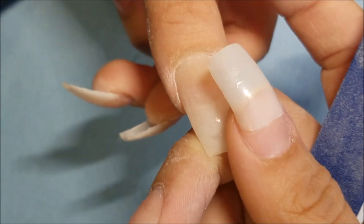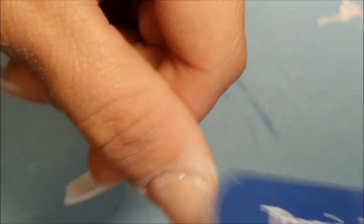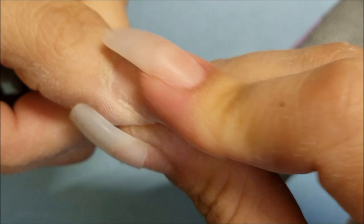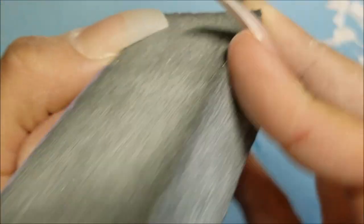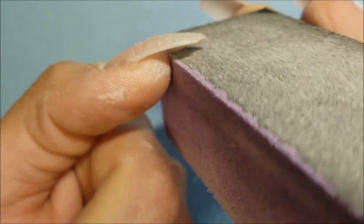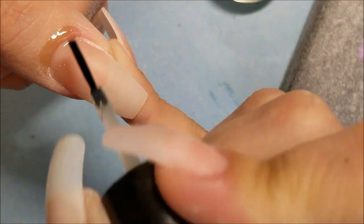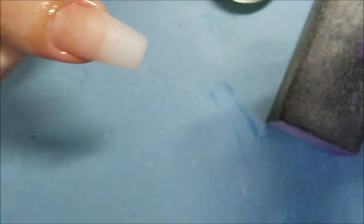Once you're happy with the result, buff this baby out with the buffer — like this one — go all over the nail, the entire surface, until it's really soft. You'll feel it. Then go along the bottom and then the little tip. Then take your cuticle oil, or you can actually scrub the entire hand with your favorite scrub, or any kind of oil you want to use to get rid of all the dryness from the filing.